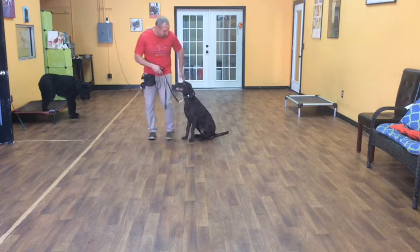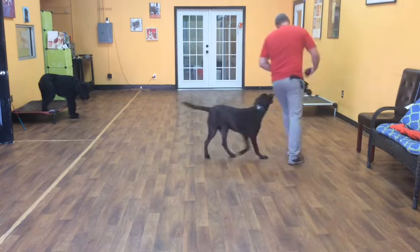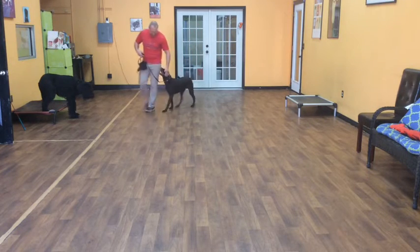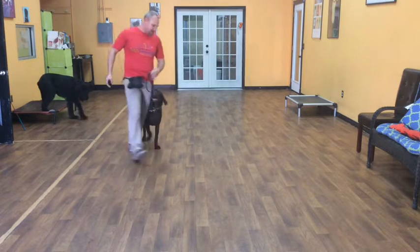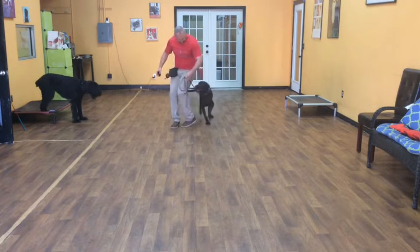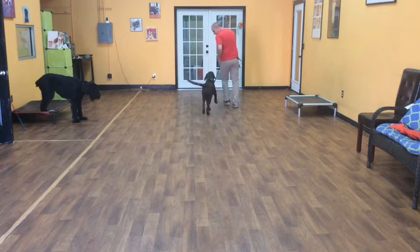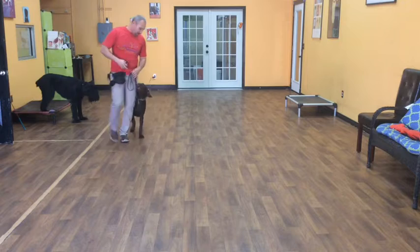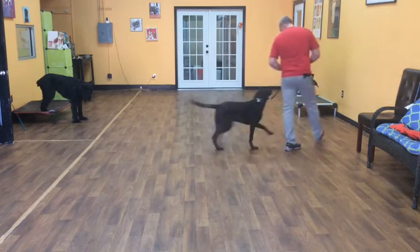The first command I'll start with is a heel. Zoe, heel. When I give Zoe the heel command, her job is to walk real nicely right next to my leg on the left-hand side. I should be able to make turns into her and turns away from her. Zoe's job is to stay right next to me — I don't want her to get too far ahead or too far behind. Ideally, her eyes should be right on my leg.